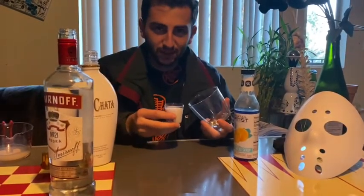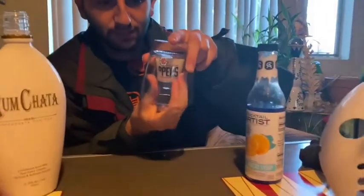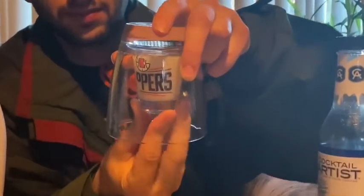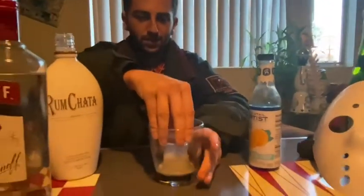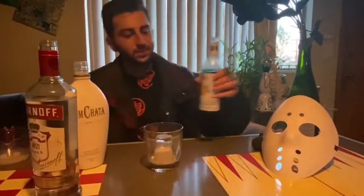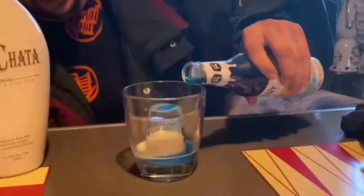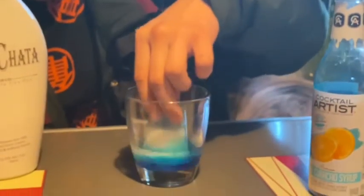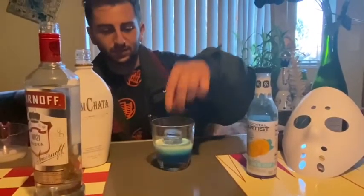Then grab the larger cup or glass and cover the shot glass using gravity — or science or physics or something like that. You're going to cover it and flip it over really quick, and you're not supposed to spill anything. Everything's supposed to stay in the shot glass, but we spilled and it's okay. Then grab the blue syrup and cover part of the shot glass with it, and it's going to give you that Camp Crystal Lake feeling. Lift up the shot glass and it gives you that smoky, gloomy water effect — it's so beautiful.